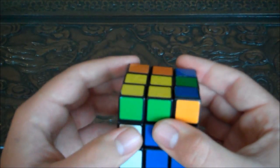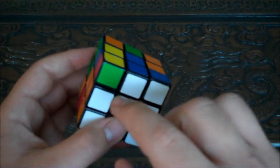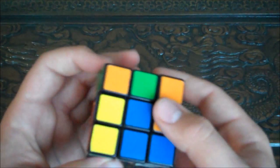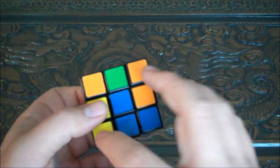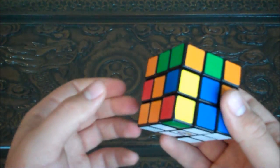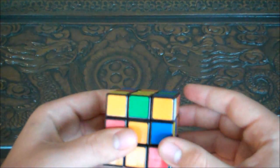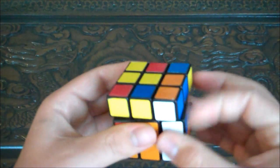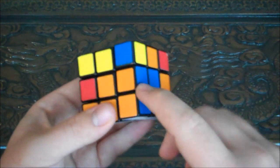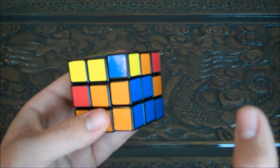Now turn the orange side back down. The bottom looks like this — you've got all the pieces except for the corner that you just moved up here. We're going to put this corner back down using the first algorithm we learned: match up the orange with the orange side, and then do the algorithm for the right-hand side, which is right, up, top clockwise, right, down. Now the orange-blue piece is in its proper position.